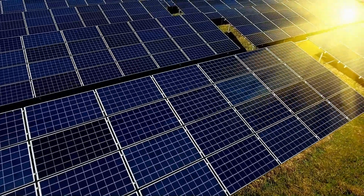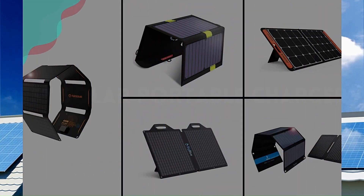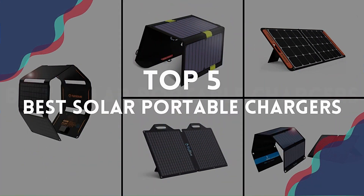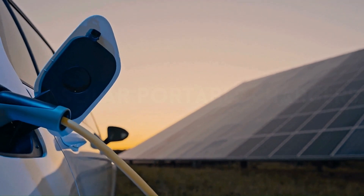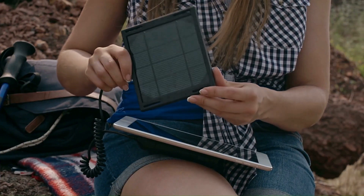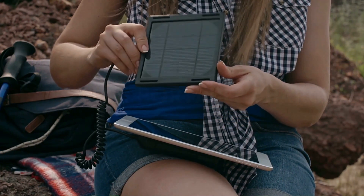If you're on the lookout for the ultimate on-the-go power solution, you've clicked on the right video. Today, we're unveiling the top five best solar portable chargers that'll keep your devices juiced up wherever your wanderlust takes you. Whether you're camping off the grid, embarking on a hiking escapade, or just navigating the unpredictability of daily life, these chargers are compact, efficient, and ready to soak up the sun for your convenience.